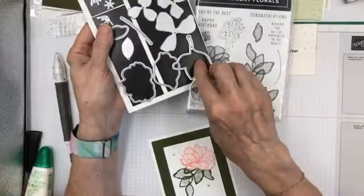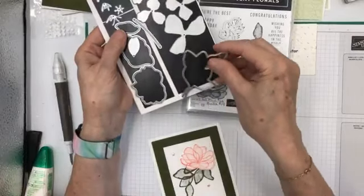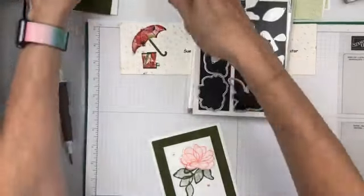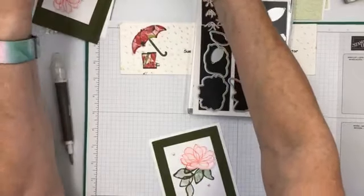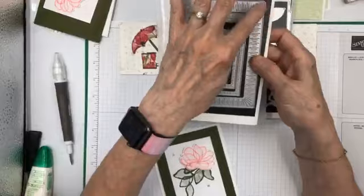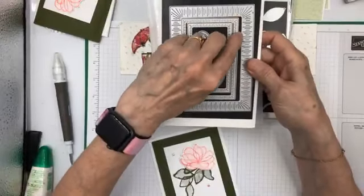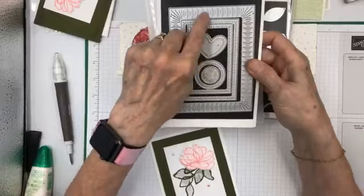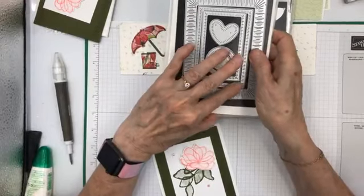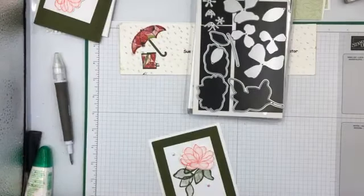I'm going to be using it, and we'll use it partly in this card that I'm going to be making. For this card, in addition to that, there is an online exclusive — this Radiating Stitches die. It embosses or cuts stitches along there as well as cutting it out. I was surprised to notice that this inside edge does not cut out, but you can use one of the other dies to cut a piece to go in there. With this card, I did not do that.